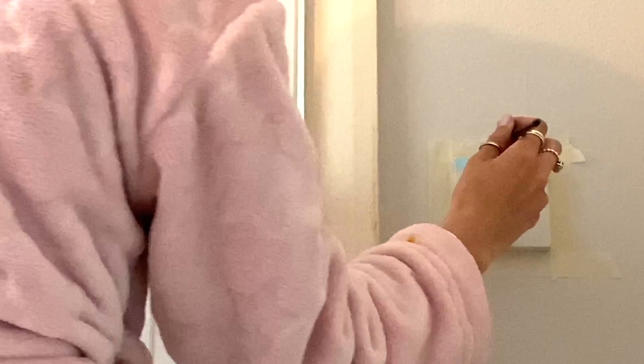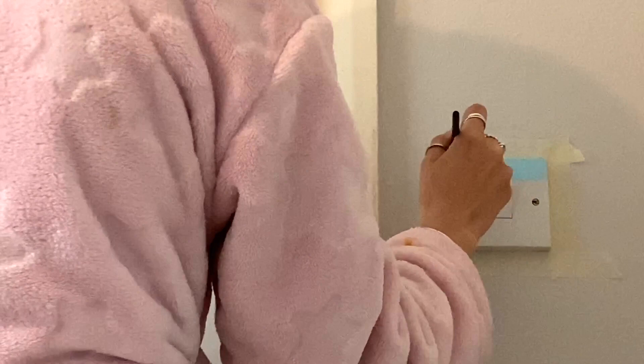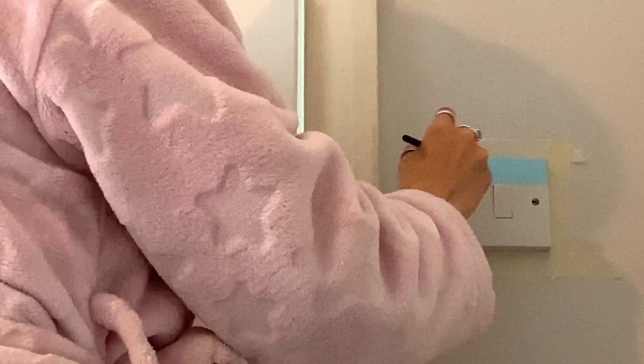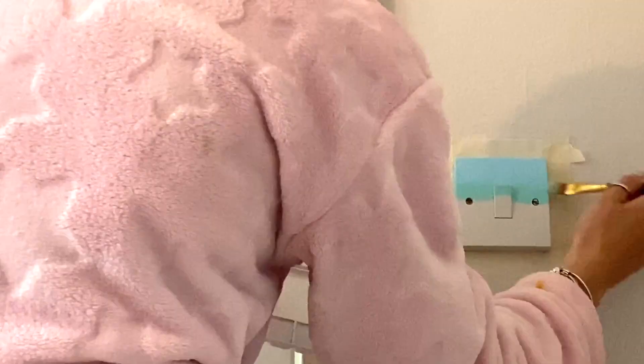This was actually quite a nice surface to paint on because it was really smooth and the paint seemed to stick quite well. So I'm just doing the blue bit at the top first and then also painting the top of the actual light switch as well. I'm just going to continue doing that and go down with each different colour. I'm going to speed this up now.